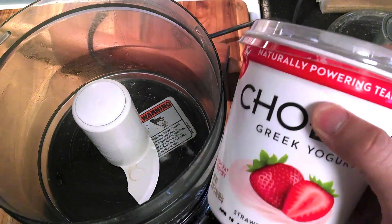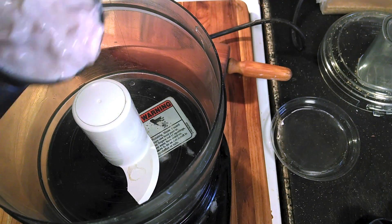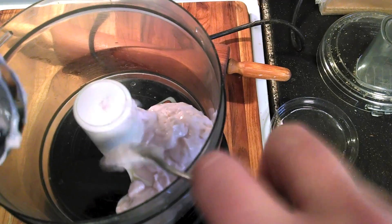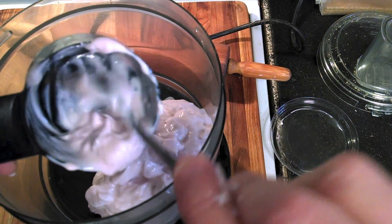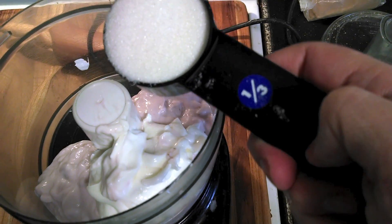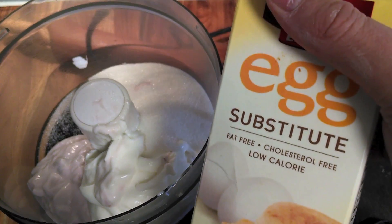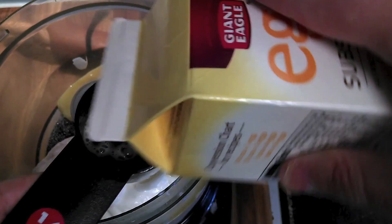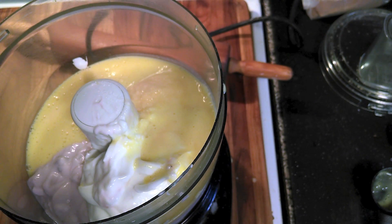I'm then going to take two cups of Chobani Greek yogurt — this is strawberry zero fat — and throw that in my blender. You can of course use any other flavor of yogurt you want; I've tried a couple of them and they all turn out really good. Then add two-thirds of a cup of granulated sugar, a half cup of egg substitute or egg beaters, and two teaspoons of vanilla extract — it doesn't matter what brand.